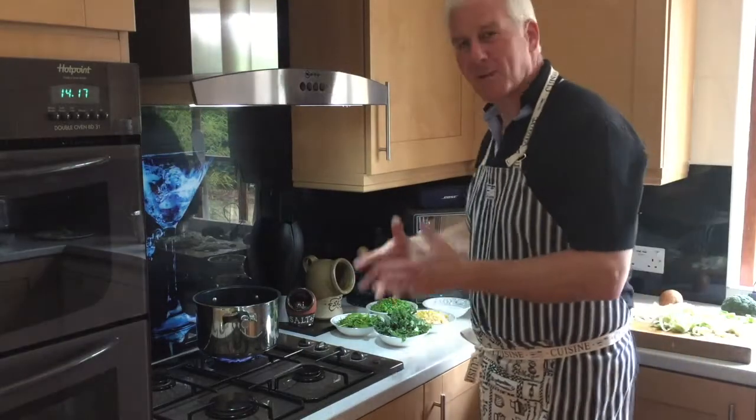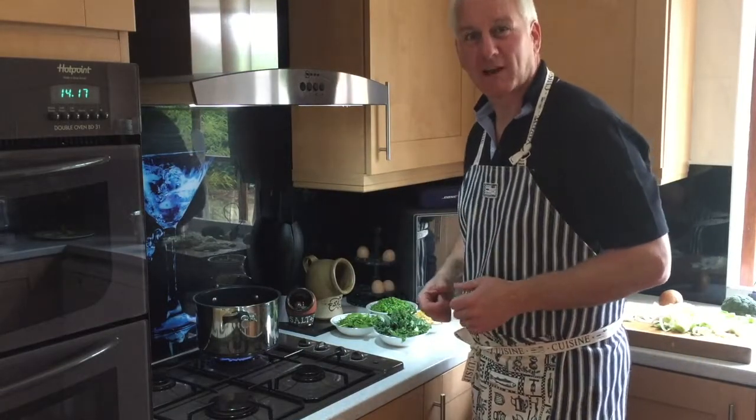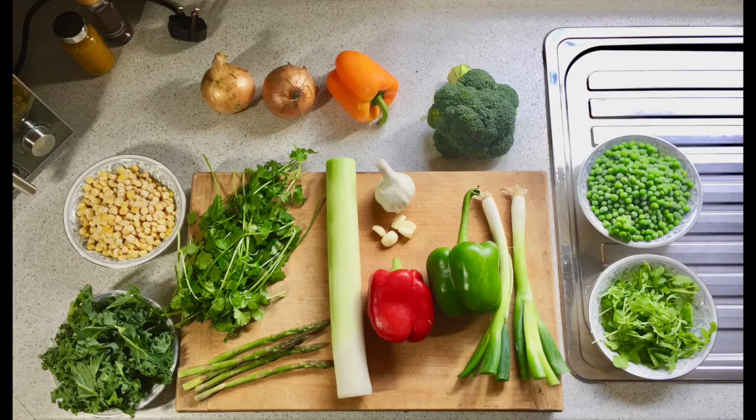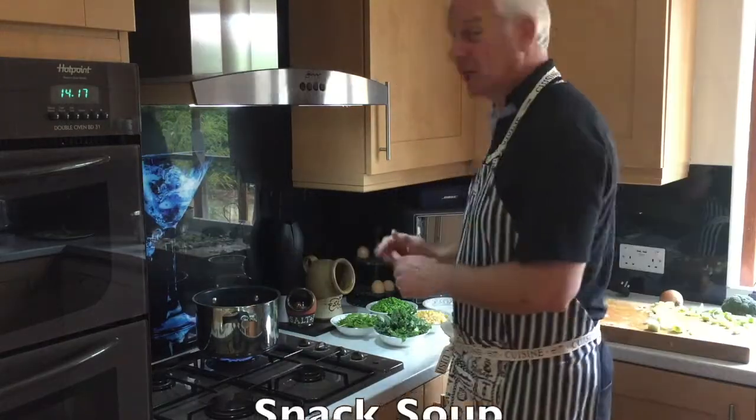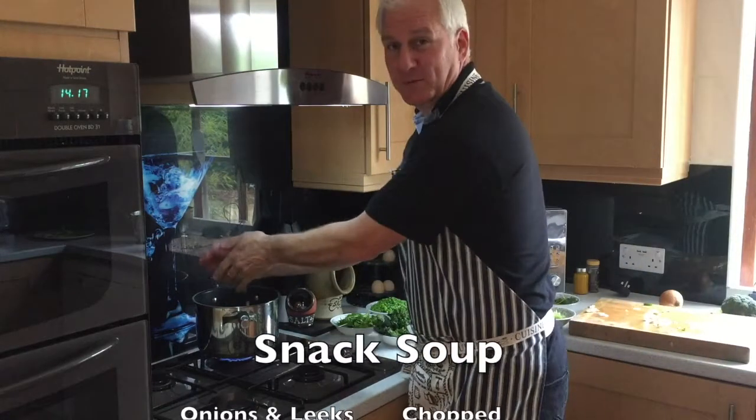Hi everyone, just wanted to go through my favourite soup which I absolutely love. What we have here: onions, a beautiful couple of leeks, and some spring onions.